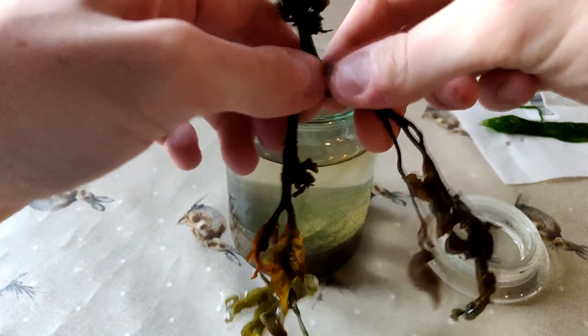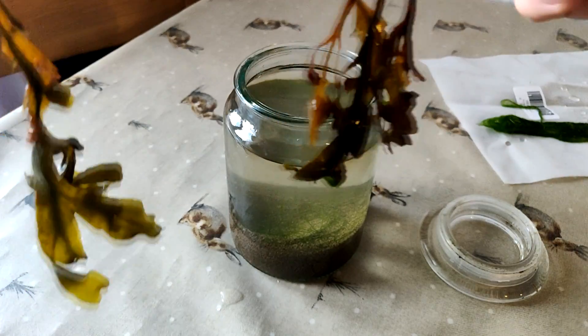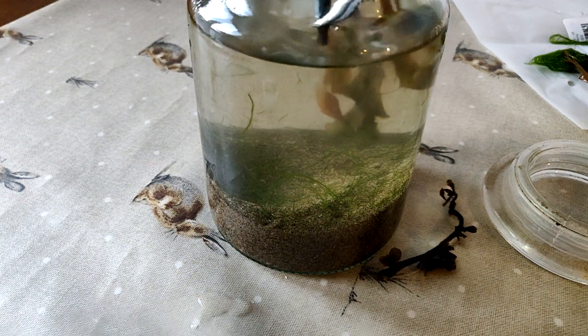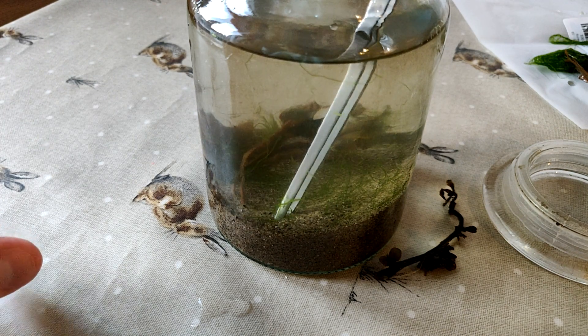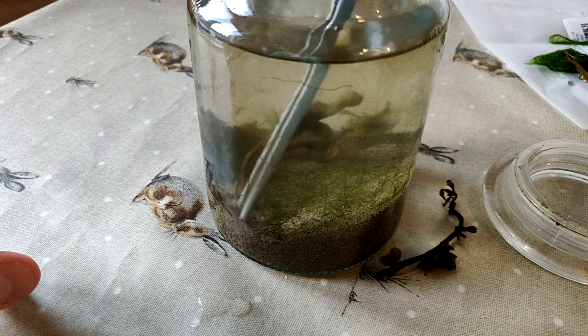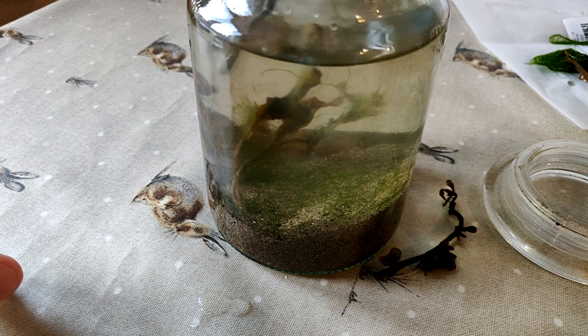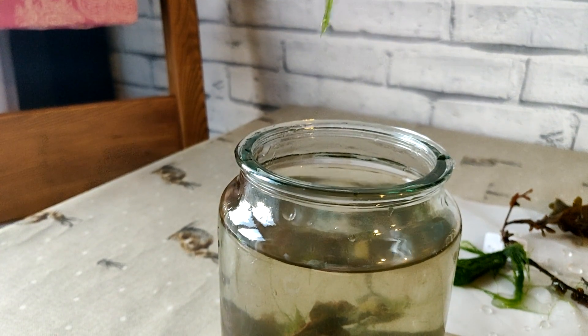I then separated the seaweed into a smaller section as I didn't think I needed all of it, and then using tweezers I planted some of it into the sand so that it would stay in place. The same thing happened with the algae — I thought there was actually too much, so I only grabbed a little bit and dropped it in towards the back so that it forms a nice green backdrop for the ecosphere.